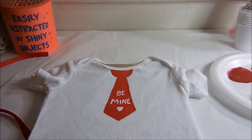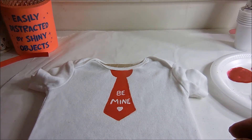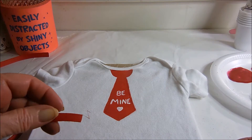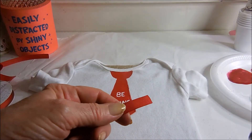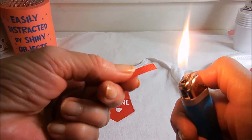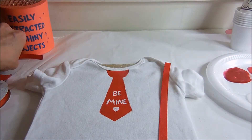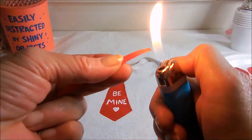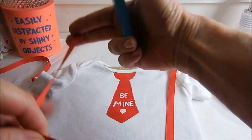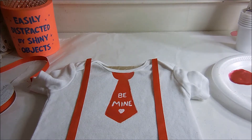Once this is dry we get started on the little suspenders. I use grosgrain ribbon, and when you cut the grosgrain you really got to heat seal it, because if you don't, this is what happens. By heat sealing, all you do is take a lighter and go gently over the edges. You can feel when they're sealed. I just cut two pieces that will be long enough so they tuck under his pants.